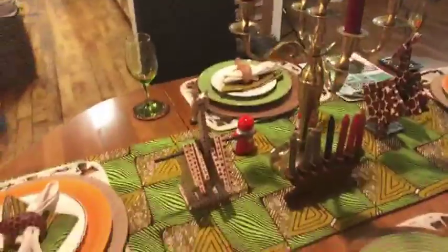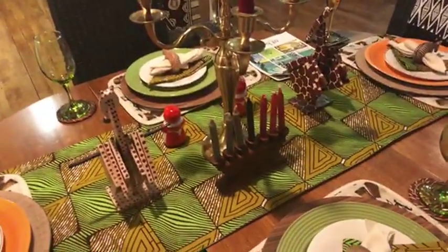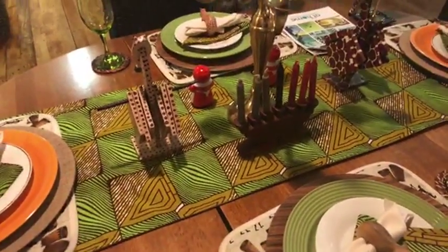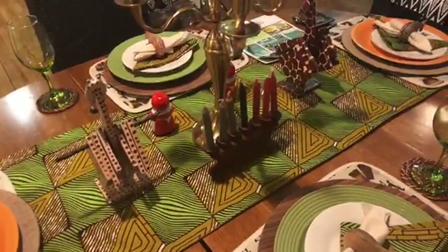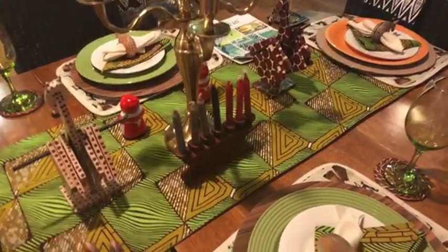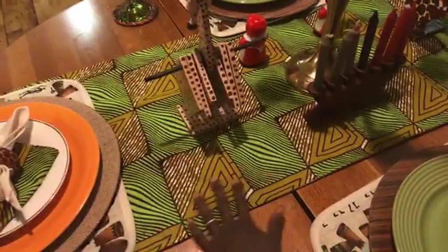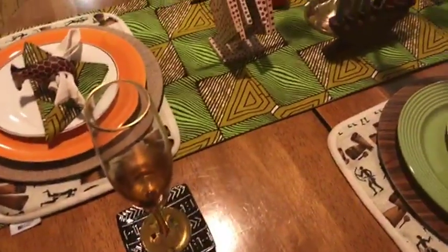Remember Renee Ali sent me those beautiful Kwanzaa cards, which I've actually used elsewhere and I'll show you — Kwanzaa is not just during December 26th to January 1st, it's all year round, so I kept that here. Another inspiration for this particular table was I wanted to take the tablecloth off because the wood is pretty and the color is pretty, and I feel like this green with this brownish really picks it up.